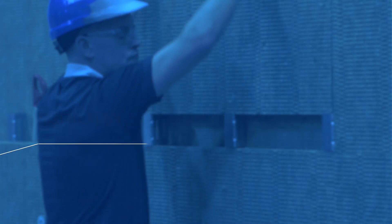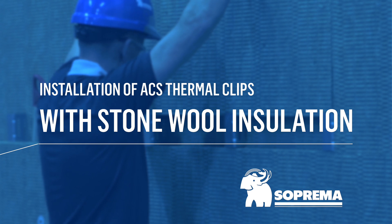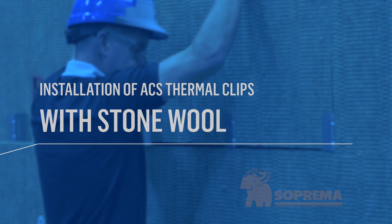Here are the steps for installing ACS thermal clips with stone wool insulation. First, let's take a quick look at the properties of the ACS thermal clips.